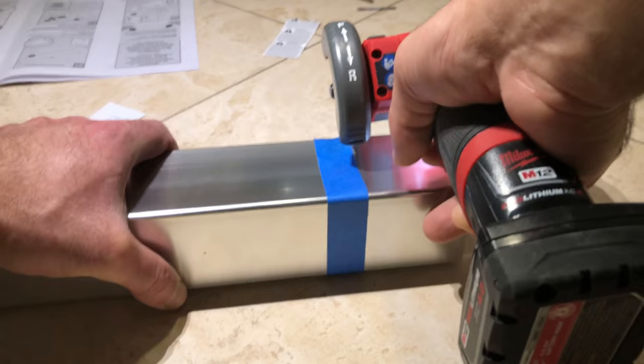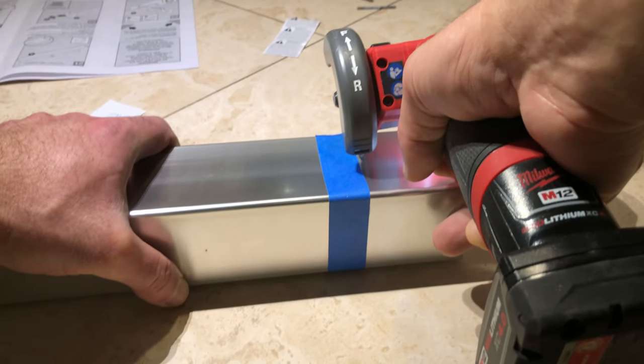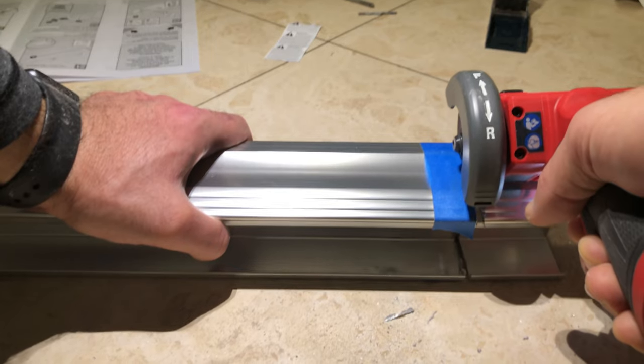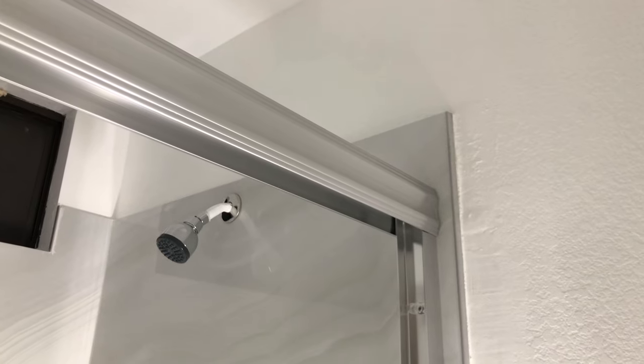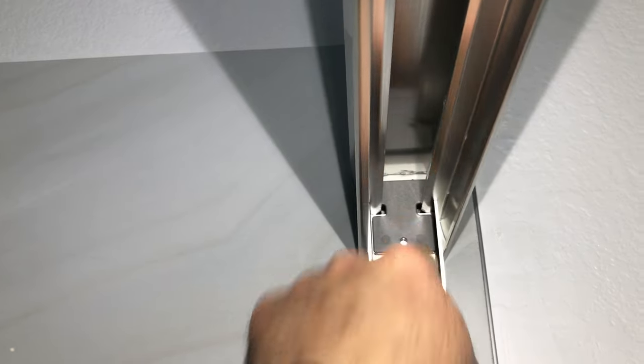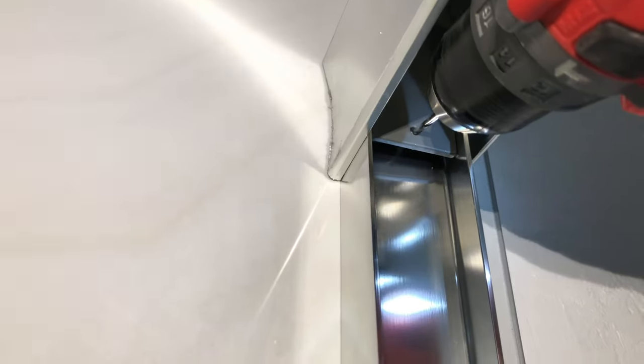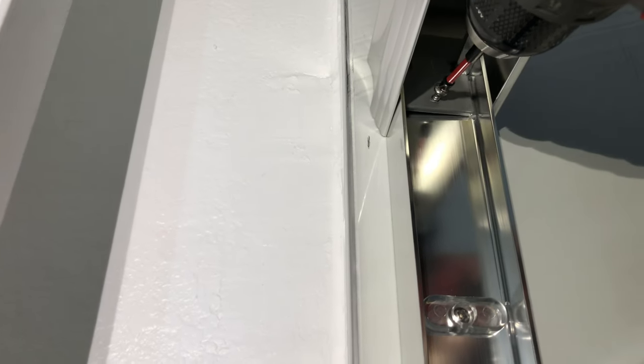I used my Milwaukee tool to cut through it — you could also use other tools or a manual saw. As you can see it came out pretty good. Then those two end pieces each go on one side. You insert it in and use your drill to create a pilot hole for the screw to go in. This keeps the top rail solidly attached to the side brackets so that it doesn't wiggle or move out of place as you mount the two glass doors on it.